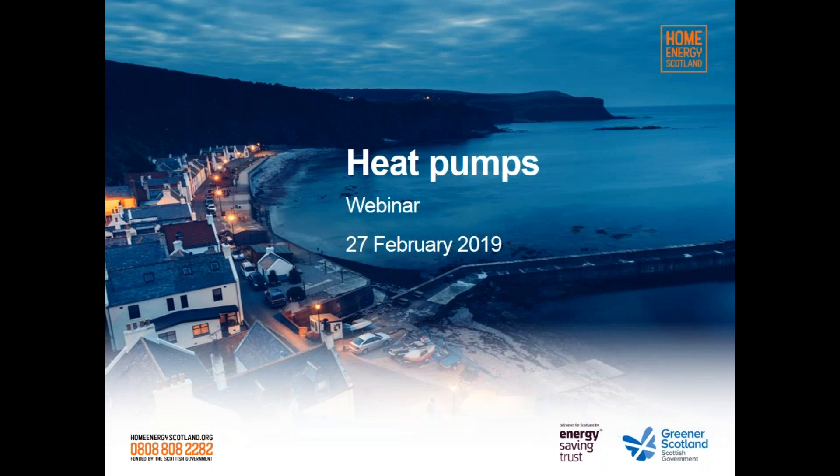Hi everyone. I think we have a few more people just logging in, but I think we can start. Thanks very much for joining us today. My name is Joanna Fitzwillison and I work on the Scottish Home Renewables team here at Energy Saving Trust. Today's webinar is about heat pumps and it's part of a series of webinars we're delivering this year, funded by the Scottish Government to help lower Scottish householders' energy bills, meet climate change targets and build a lower carbon economy.